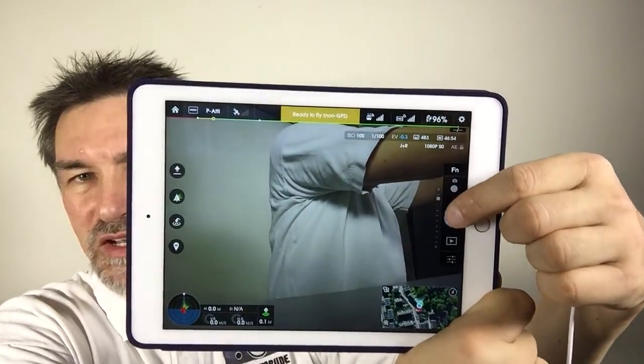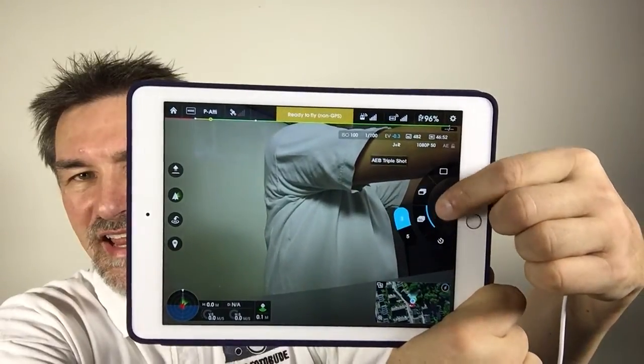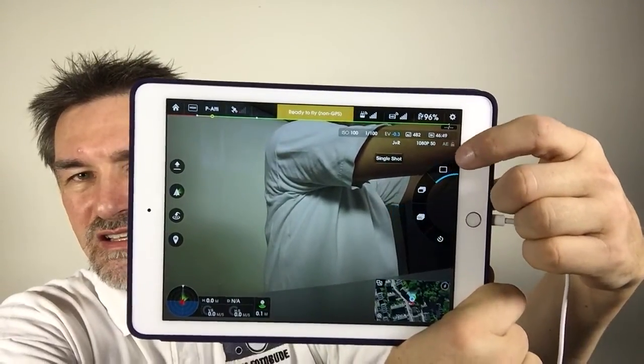If you want to go back, just press the button again and go to the single frame. That's it. So you can change between the different shooting options in the camera menu of the DJI Inspire 1.